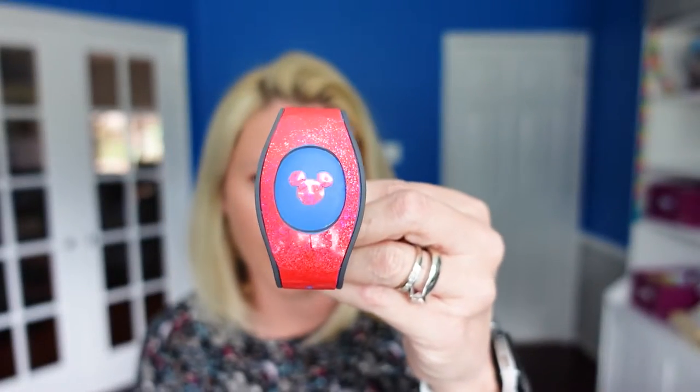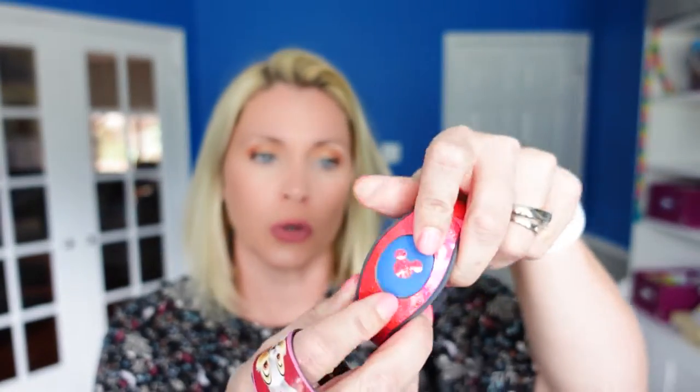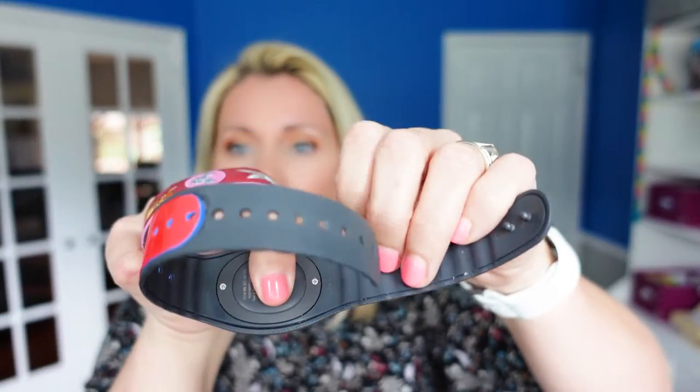The 1.0 original magic bands then transitioned to the 2.0. The big difference with this one is that the center area is removable. You can take out these screws and actually take this puck out and put it in a lanyard or a puck keeper — you could do all kinds of different things with it out of the band. This material is also significantly thinner than the 1.0 material.